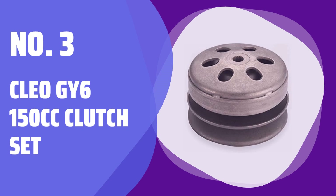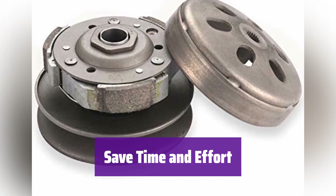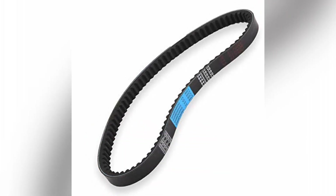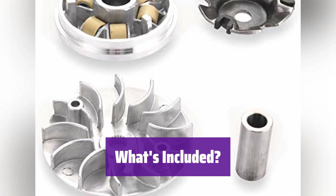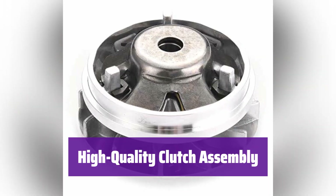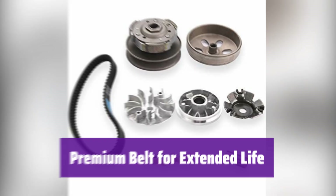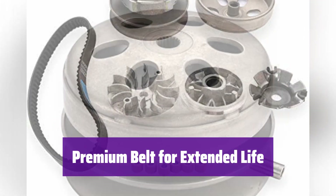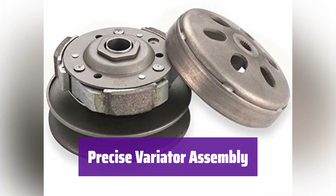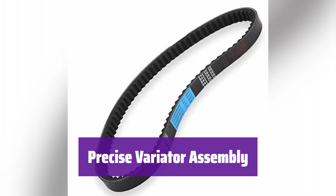Number 3: CLEO GY6 150cc Clutch Set. Finding the right parts for your scooter can be a hassle — this complete clutch kit takes the guesswork out, ensuring a perfect fit for GY6 125cc or 150cc engines. You get everything you need: a clutch assembly, a variator assembly, and a high-quality 842 belt. It's built to last, with a durable design and precise specifications for smooth, reliable performance. The included belt is made from high-heat and high-strength materials for longer life, and the variator is designed for optimal performance with precise dimensions guaranteeing a perfect fit.